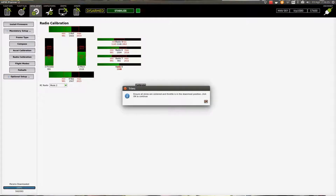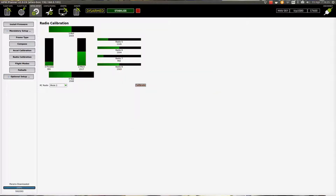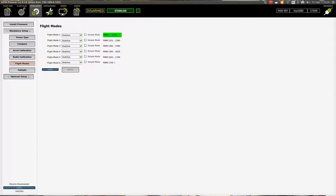Now we're done with that — hit End Calibration, boom, it's calibrated. Now go to your Flight Modes. Flight Mode one — we'll see where we're at — we'll do Stabilize.